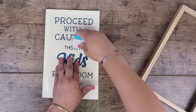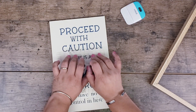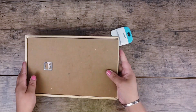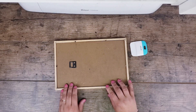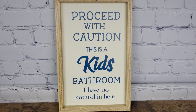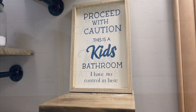Once I was done I went ahead and placed it on my board, using the scraper to make sure the letters don't go anywhere. Then I slowly removed the transfer tape — and there you have it! All I'm doing is placing it back on the frame. I just love it — it's a perfect addition for my kids' bathroom. If you have boys like me you understand this perfectly — let me know in the comments down below!